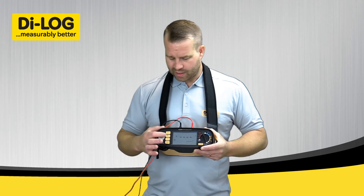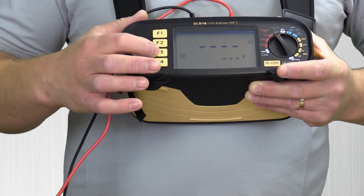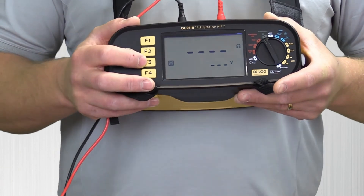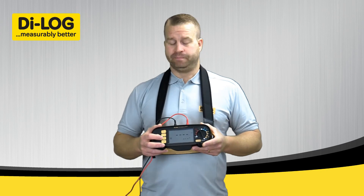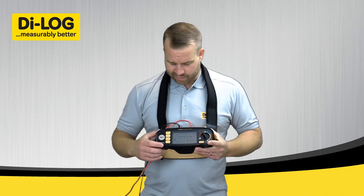Function two is the lock button so you can lock the test on permanently. Function three is there to confirm that the tester has its leads zeroed or auto nulled — there's a separate video for this available on our YouTube channel.